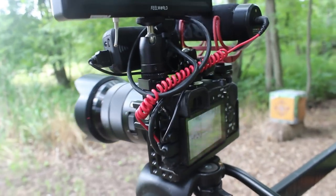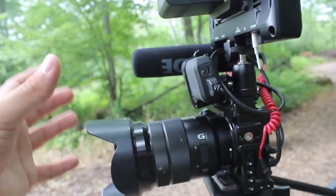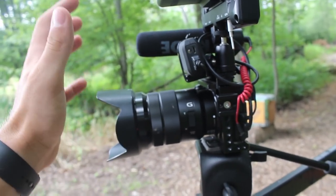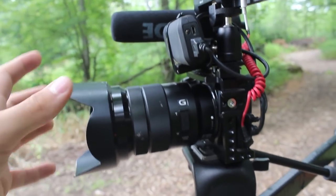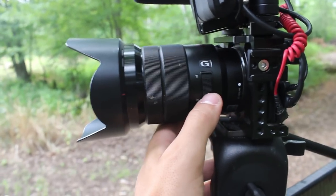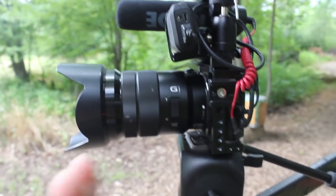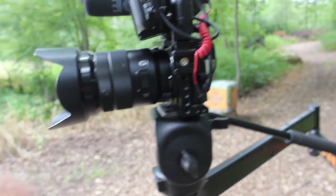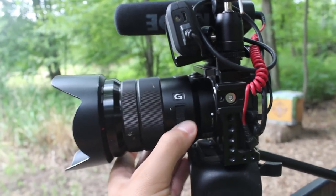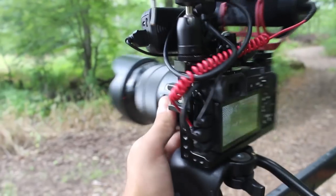The Sony 6500 body runs about $1,200 to $1,300, and lenses range from a cheap $200 kit lens all the way up into the thousands. The particular lens I absolutely love because of its range is the 18-105mm G Series Sony lens. It's an electronic lens with a side toggle that lets you operate it more like a camcorder rather than a DSLR, but you also have the option to zoom manually — which I actually do more often. The toggle is great when I need to grab the camera quick with one hand and zoom in or out fast.